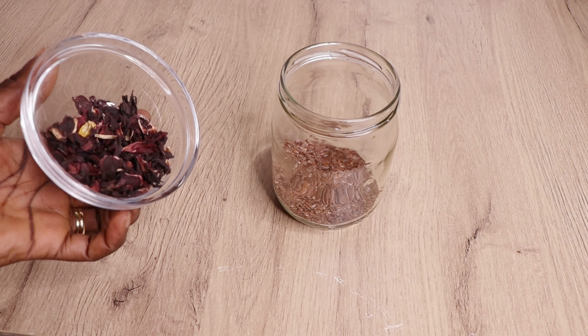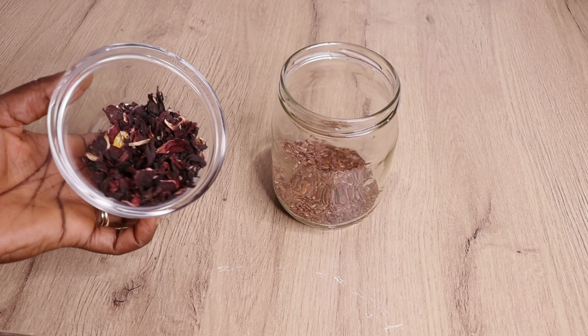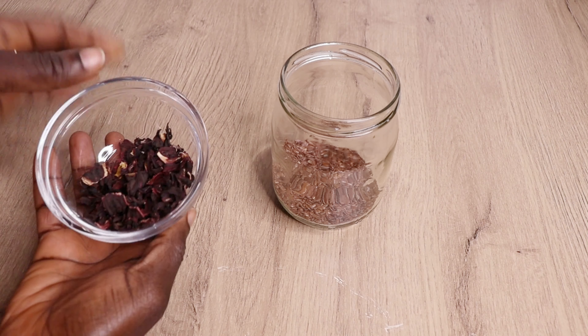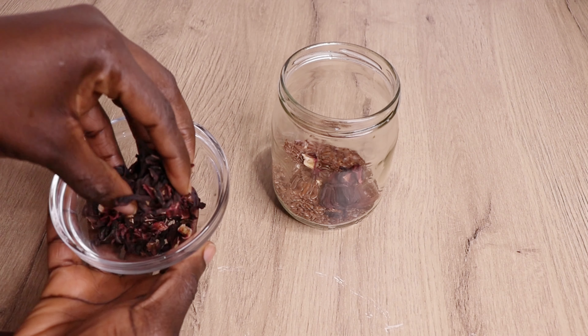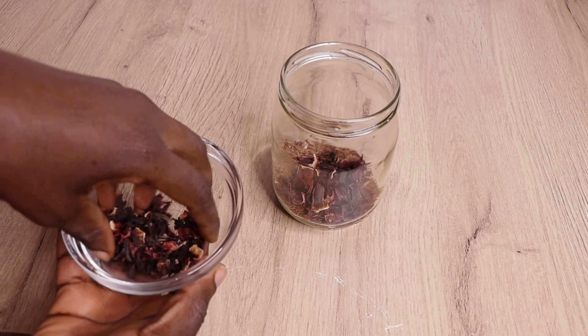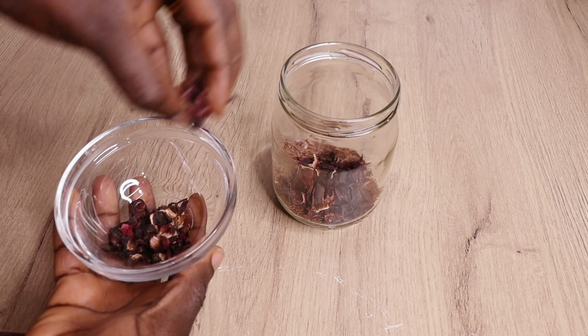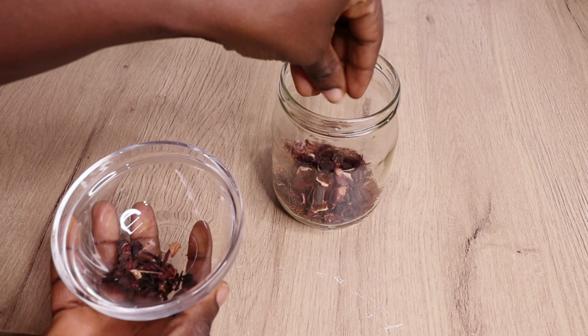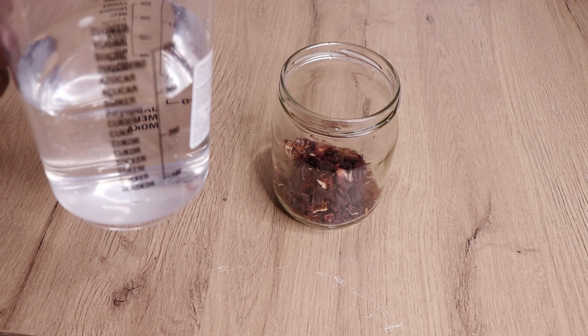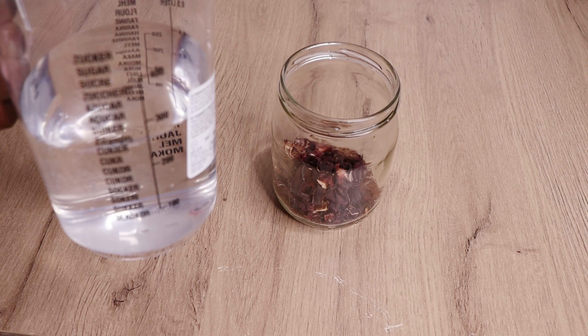Over here I have my dry hibiscus flower. Hibiscus strengthens your hair, stimulates your hair, gives your hair great volume, moisturizes your hair, gives your hair shine, and helps your hair to grow really strong and healthy. Right now I'll go in with 400ml of cold water and transfer it into my jar.